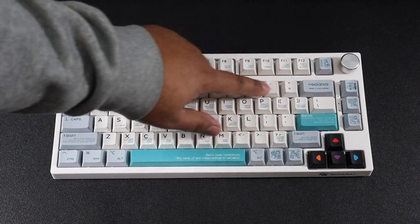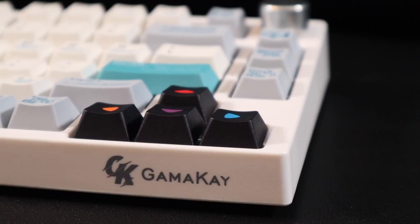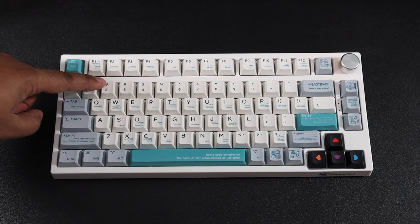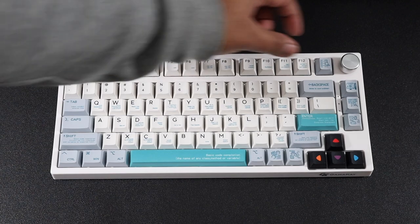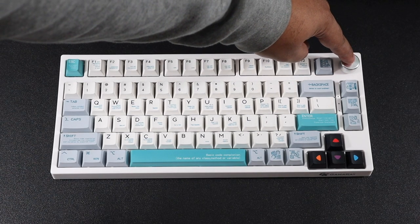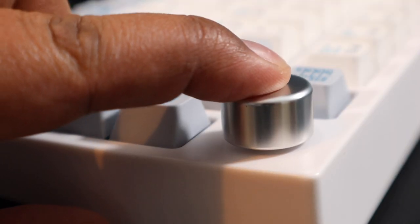On first impressions, I actually really like the look of this keyboard. It has an Apple-esque and retro style look to it. The majority of the keys are white, but you have that grey accent, a blue teal accent, and a black accent for the arrow keys with different colours.